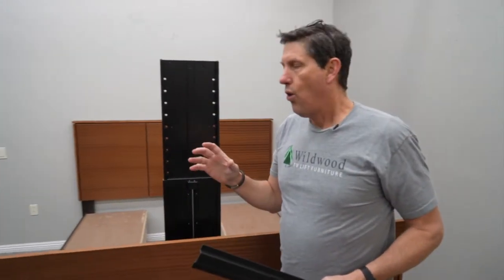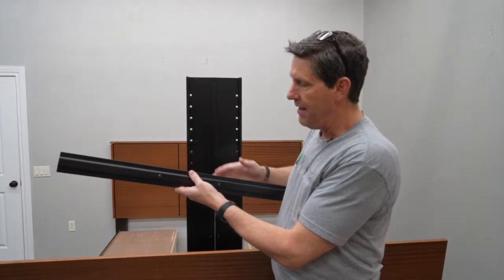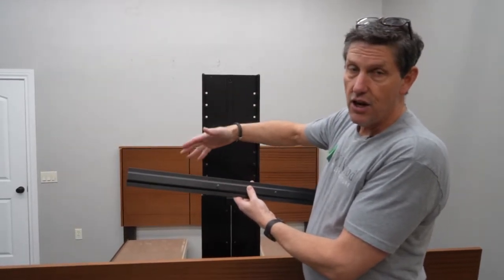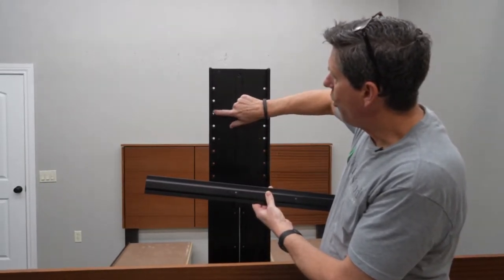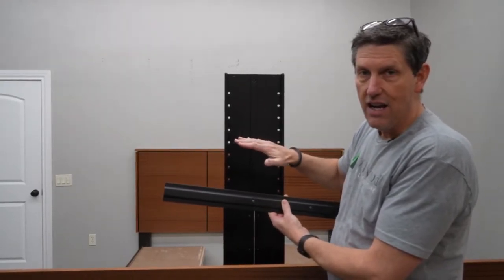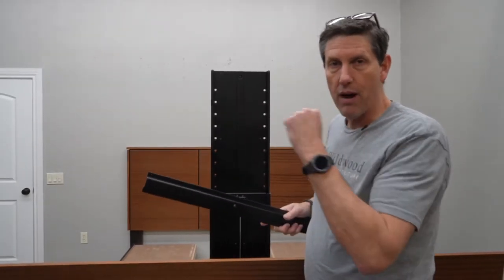Depending on where the mounting holes are in the back of the TV is where you'll put what will be the top bar that the TV will hook on to. The 50-inch TV is the largest TV you can use with one of our TV lift beds, so you're going to be using either hole 3, 4, or 5 depending on where the mounts are on the back of the TV.